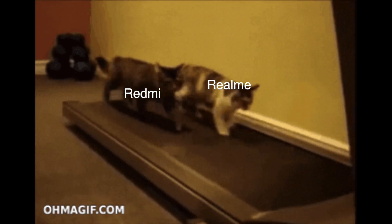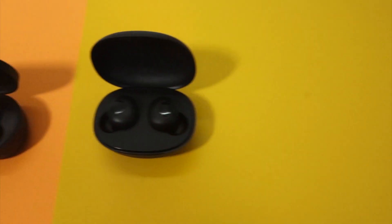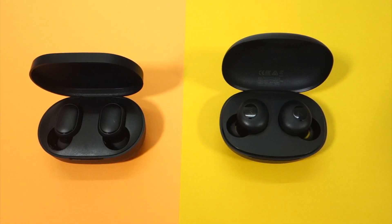Whatever Redmi does, Realme tries to one-up — that's their mantra. So to one-up the Redmi Earbuds S, they've introduced the Realme Buds Q. And this time, it's not even close. So let's compare them.